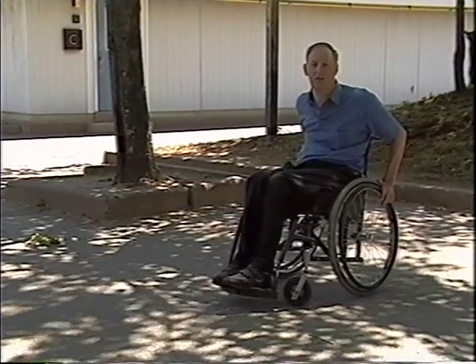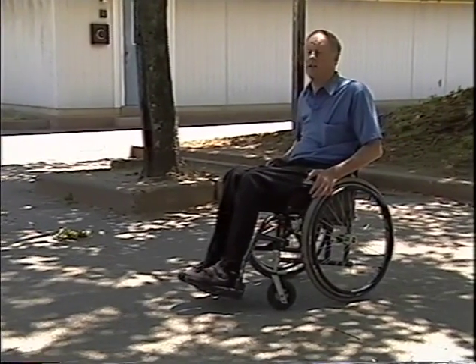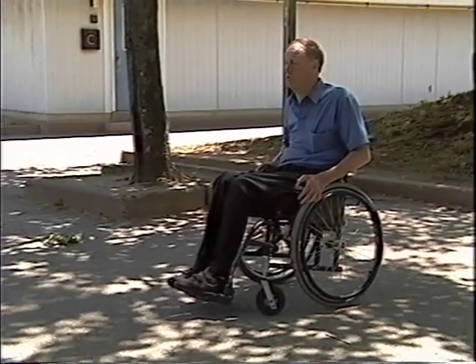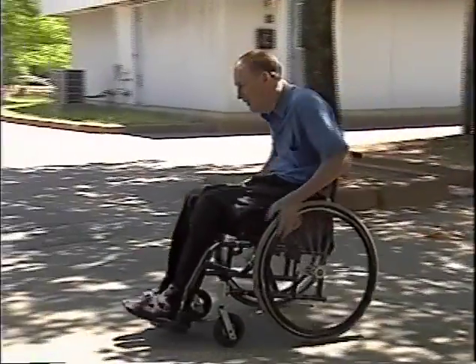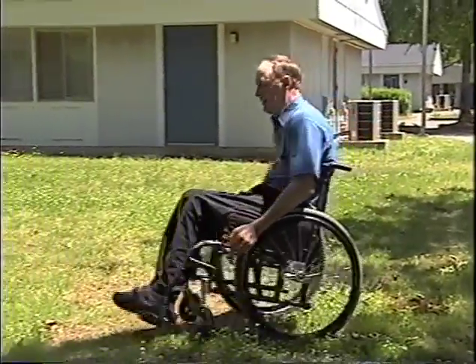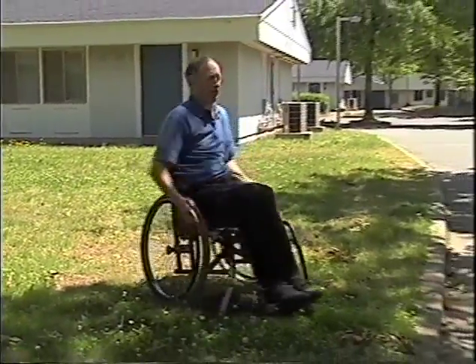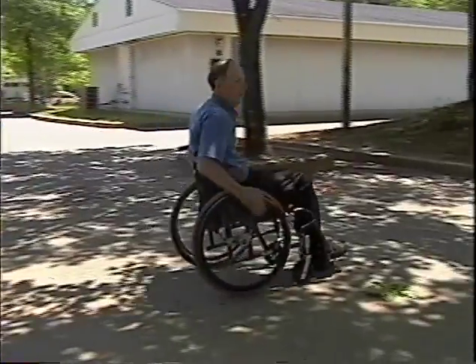It's one thing to jump over the little wooden curb we demonstrated on — it's quite another thing out in the real world where the curb won't move. But it's not a big deal at all. Just pick your shot, do things right, and you should be all set. Keep your weight back on the softer surfaces. Coming up to it, keep yourself rolling. Not a problem.